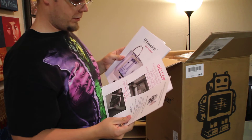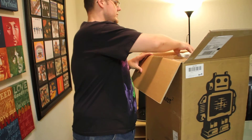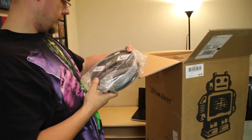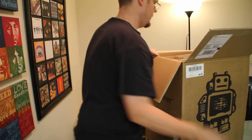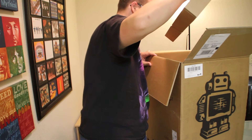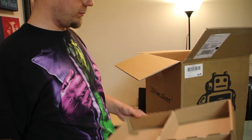Got our user manual and warnings. That's the silver PLA. And where is the rest of my material? It must have been coming in a different box or something. At least we have something.